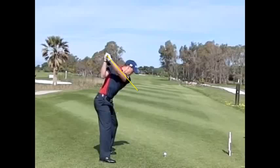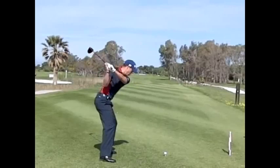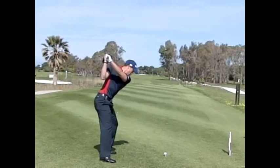As he starts to bring it down, he does an excellent job of dropping that club on the inside. See the right elbow? It just squeezes into the side of the body as he allows that club to drop behind him. And if you look from the top, you can just see that little hip shift — his hips make a little wiggle there.